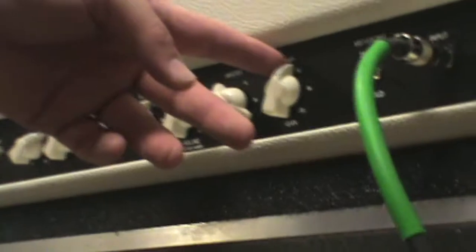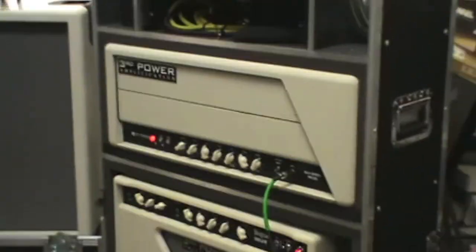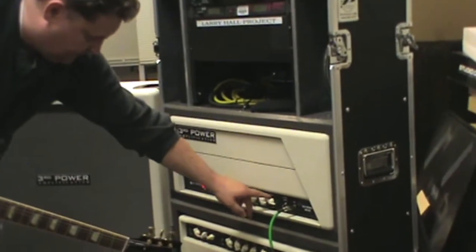Stepping the preamp in a little bit more, we get into kind of that old Van Halen 1, Van Halen 2 kind of a vibe. At any point you can kick in the bold switch and you just get a little bit more — it's subtle, but it's definitely there.